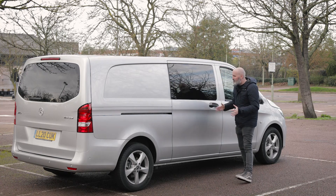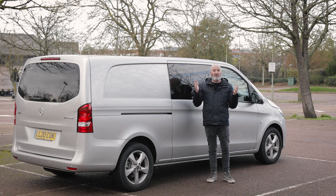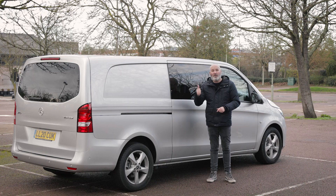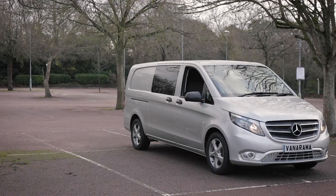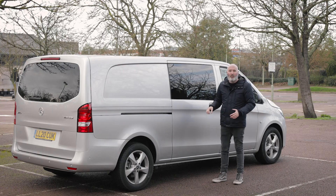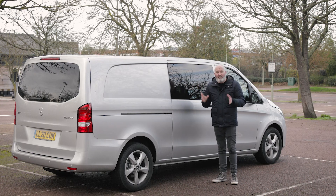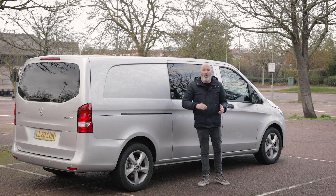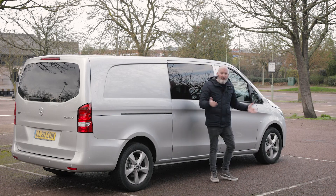You'll notice the side sliding door on the driver's side. There's also one on the passenger side because this is the crew cab version — it's got a second row of seats which I'll be showing you when we crack open the interior. The side of this vehicle is very easy to project forward and think what it would look like as a panel van — just replace that black window with metal panelling. A very classy side profile, which is just crying out for you to stick your branding all over it.